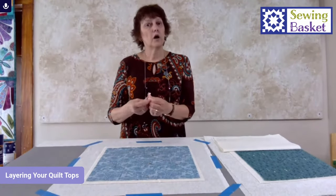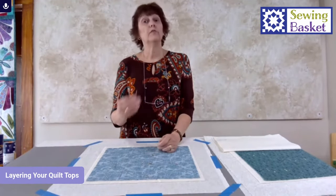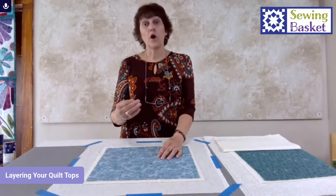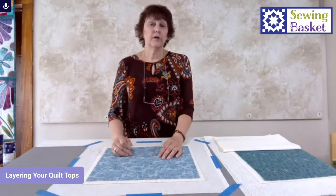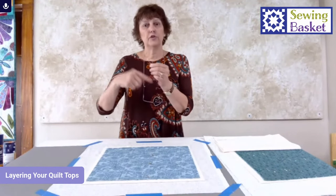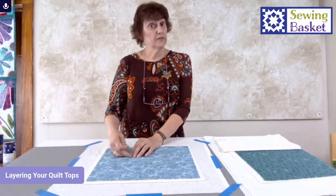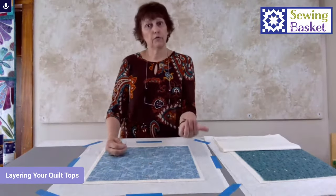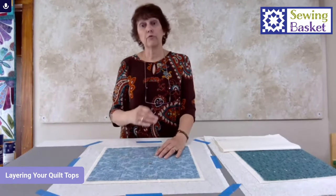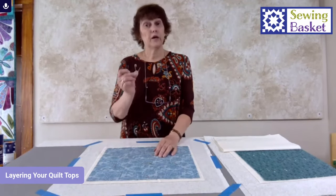These are quilter's basting pins — they're bent and stainless steel, which means they won't rust if you leave them in your project for a long time even if your sewing room is damp. Non-stainless steel pins can rust and leave rust spots on your fabric. Also, if you buy inexpensive pins, when they're made they don't come to a point — it's just a wire they snip off, so the ends are very blunt and they'll snag your fabric. If you're a pin baster, you'll use those pins over and over for years, so invest in good quality stainless steel pins with a sharp point in the size you like.